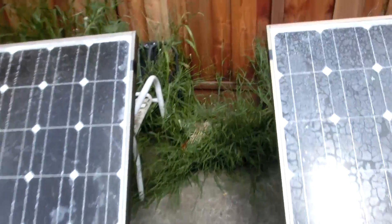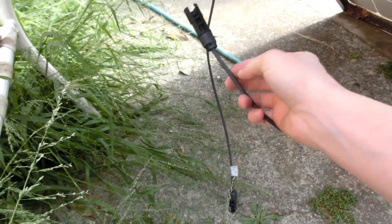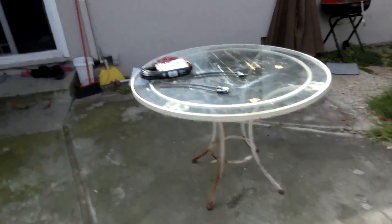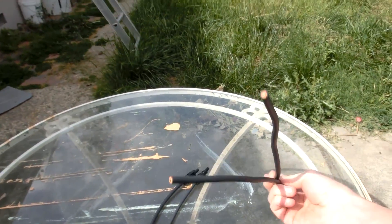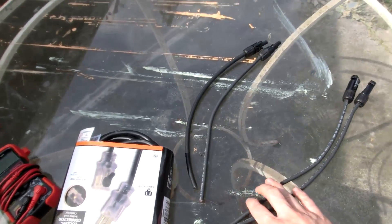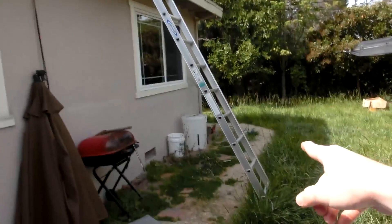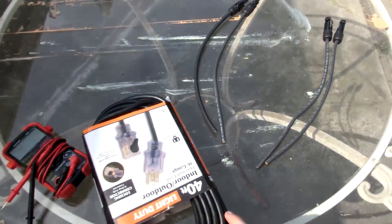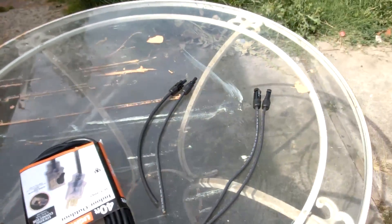The panels have what's called an MC4 connector on the power leads. Normally I just hack these off and put a different, easier connector on there. But I'm in Silicon Valley and Silicon Valley has a lot of nice junk stores — Halted Supply was selling some used MC4 connectors for like five bucks a pair, so I picked some up. I'll strip these and use this extension cord as the cable to go from the roof to the batteries, and solder them up to make a nice long power transmission cable.